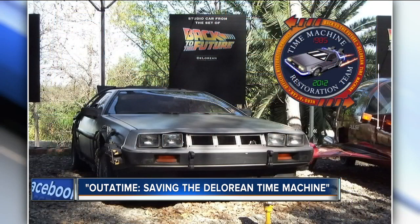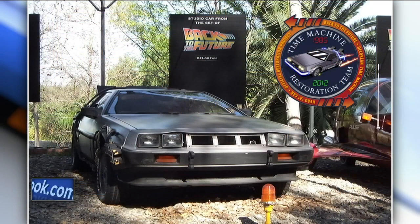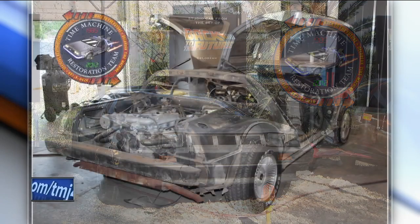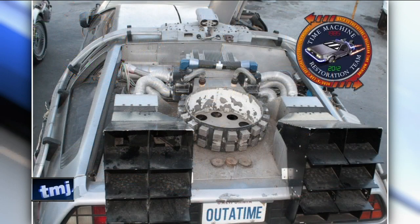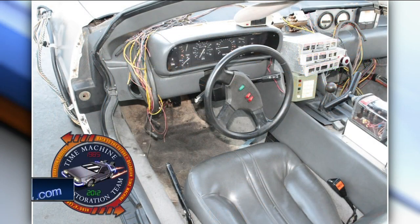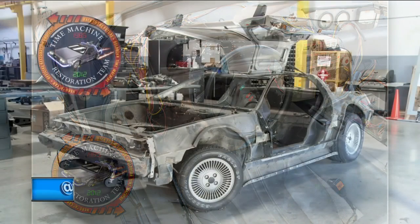Tell us a little bit about the project. We're going to show some pictures of the disrepair that this famous movie vehicle had fallen into and then this passionate effort to restore it. Over the years, the car had been left out in Universal Studios' back lot in Los Angeles and it became a very popular tourist attraction. As such, fans would climb in it, grab pieces off of it, and it fell into disrepair. A lot of the pieces off the back had been taken off by fans, and a lot of the interior pieces were missing.